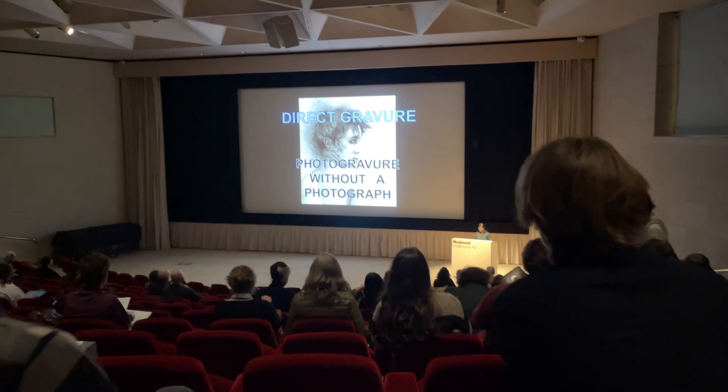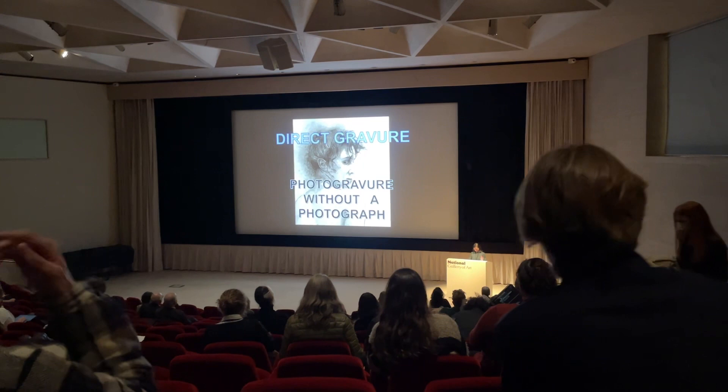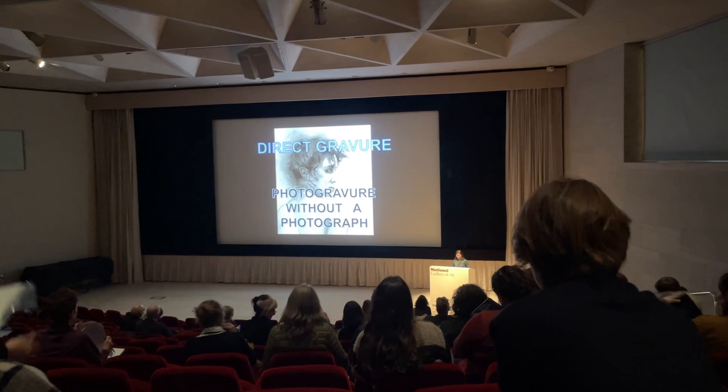He is currently an adjunct professor and graduate mentor at Columbia University at NYS, New York City. His presentation is Direct Reviewer: a Creative Variant, Materials, Research, and Arts.